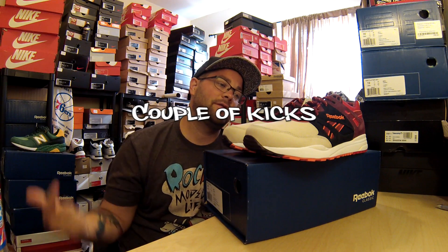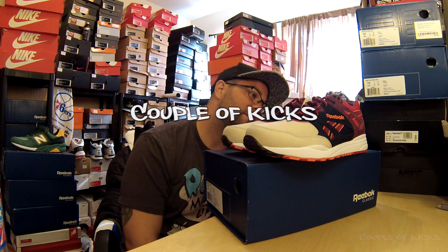It's your boy Eric Vanderslice back with another episode of Couple of Kicks. Another Reebok Ventilator for you — these are the Totolo Desert Dawn Reebok Ventilators.